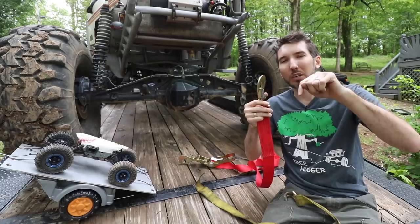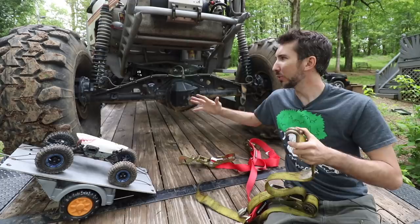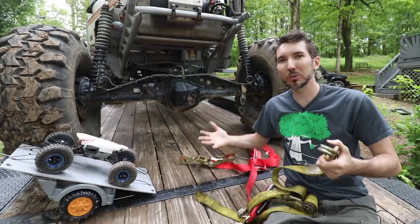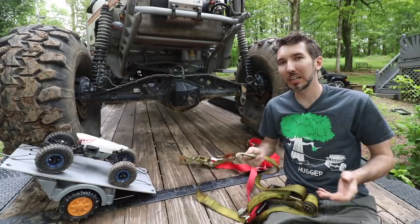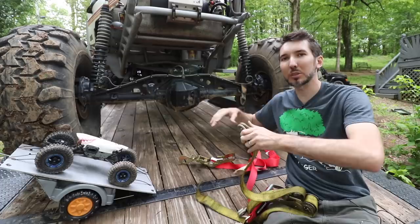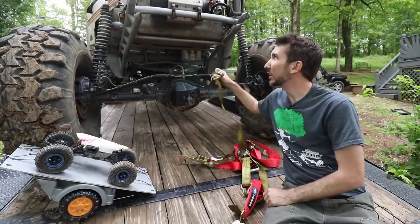Why would you have slack when you think it's tightened down super tight? Well, if you're tying to the axle, you might lose some air in the tires. I've even gone over mountain passes where one side is warm and the other cold, and you suddenly lose 10–15 PSI. Also, your suspension flexes — when you hit a bump and those tires compress, if the strap is hooked to the axle, it can just come right off.